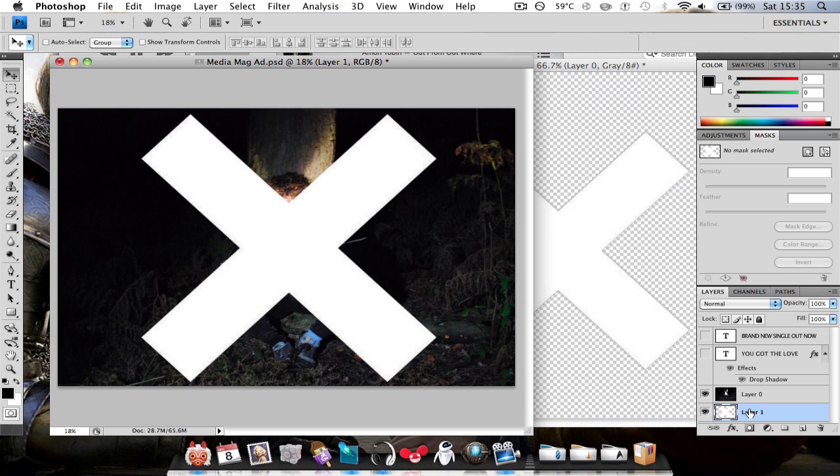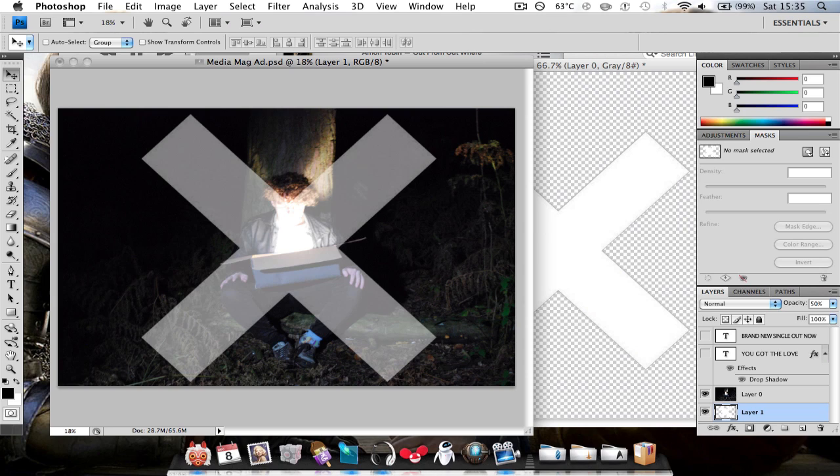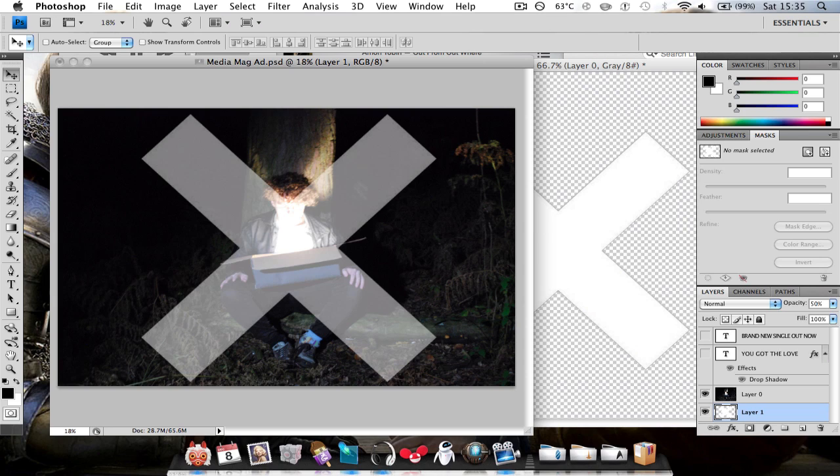Then with your layer 1, change your opacity to whatever you think is right. I'm going to go for about 50. There you go.